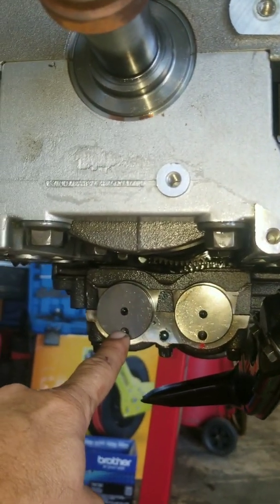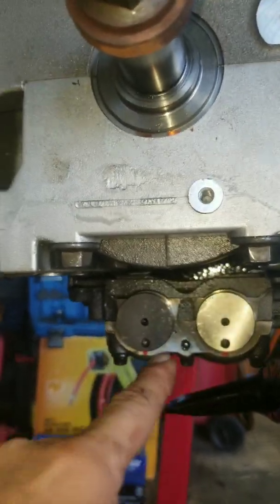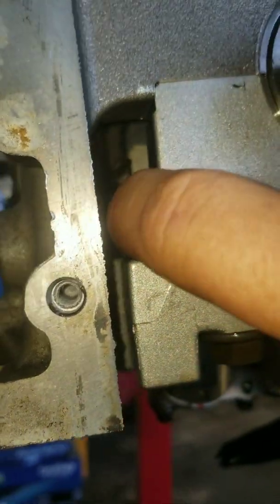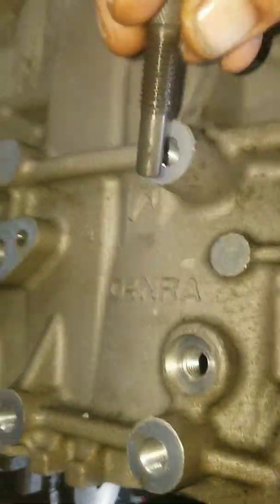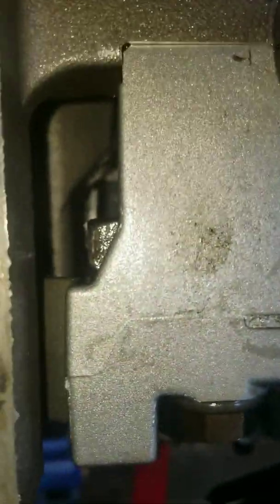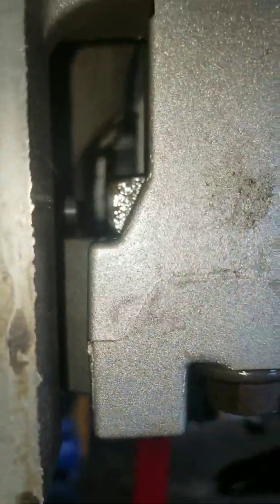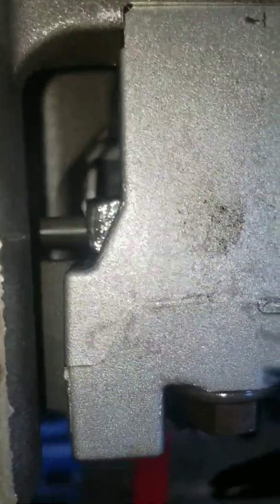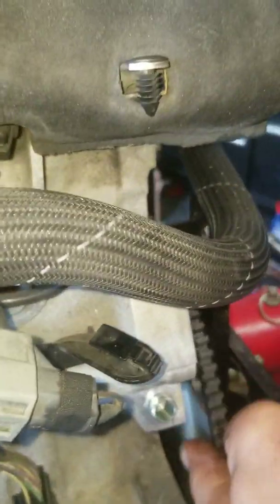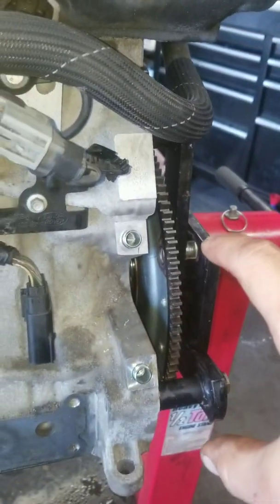The two pins go straight down and the crankshaft over there has a flat surface. There's a hole here — you put in this kind of pin, and you turn it in. That holds it, but it doesn't hold it very tight because it can turn one way, so you need the other piece.